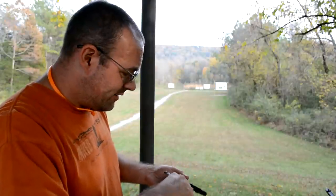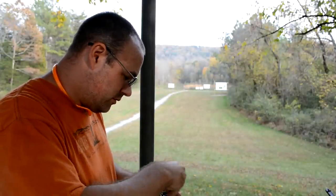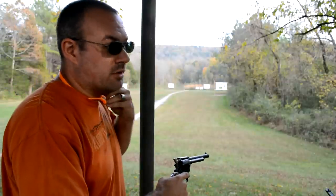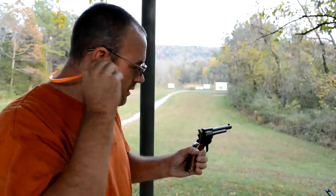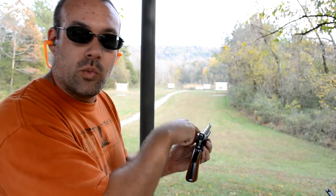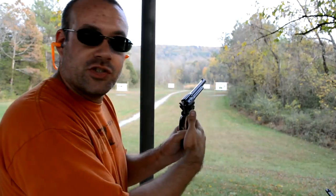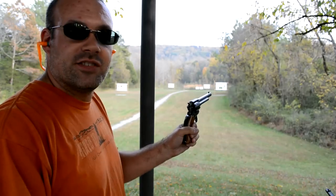I'm just going to demonstrate that here for you. Now the hammer is down, resting against the firing pin, which is resting against the round of ammo. I'm not going to touch the trigger, but I take my Leatherman, hit the back of the hammer, and we can see the round start to go off.